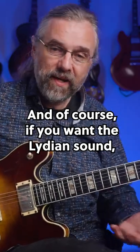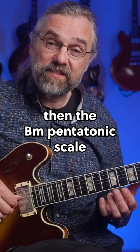And of course, if you want the Lydian sound, then the B minor pentatonic scale is really great for that.